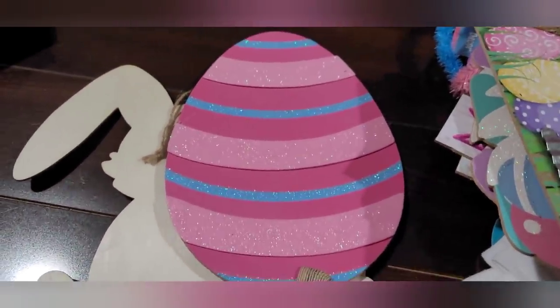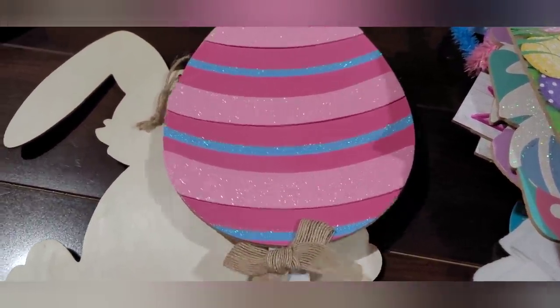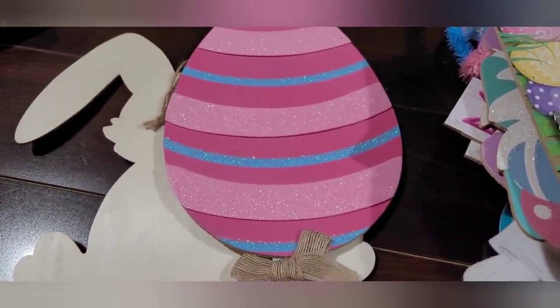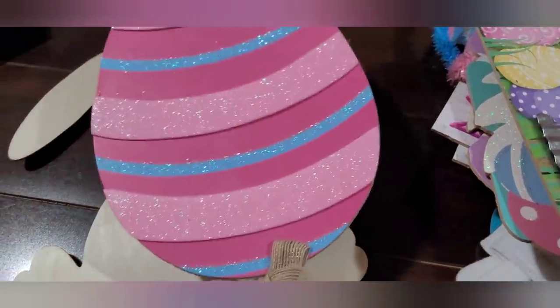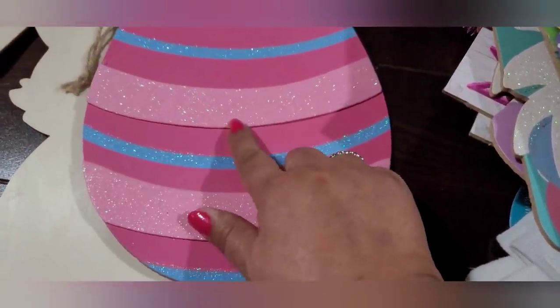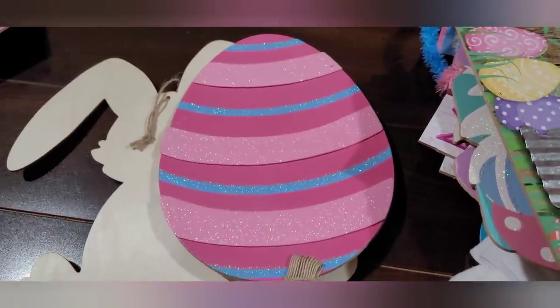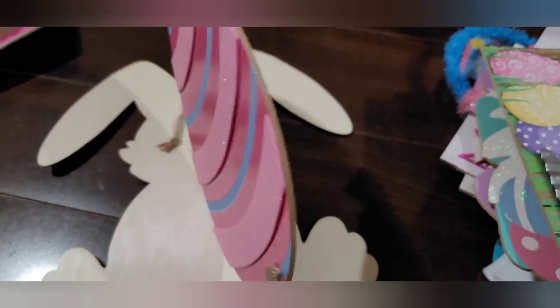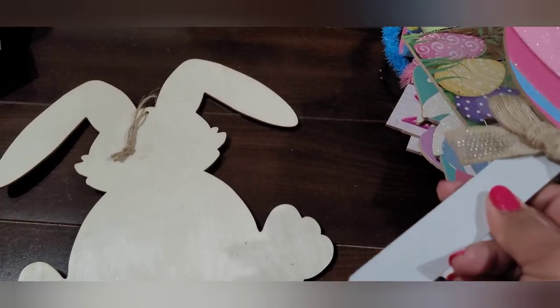They had a few different ones of these. When I went, the lady stocking everything had just put these out and I was waiting for her to put out the rest, but I think she saw me waiting so I just left. This one's super cute though — it's got raised embellishments and a little burlap bow. They have stakes on the bottom so you could put them in the ground outside, in floral foam in a pot indoors, or on your porch. You can do so much with these.